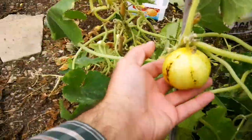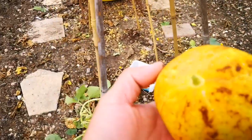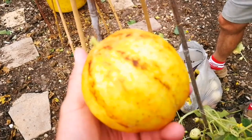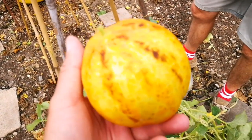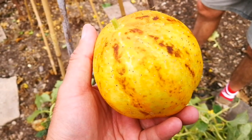It looks like a... yeah, look. That's beautiful. Look at it. It looks like a proper melon. They're a bit weird, but they taste good. Have you tasted them? Yeah, yeah. That's nice. I've just had enough of them, really.